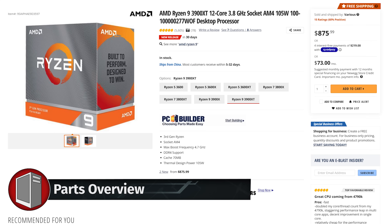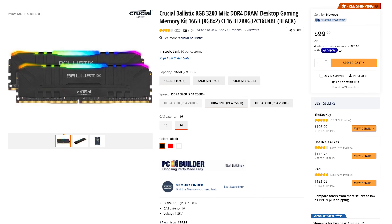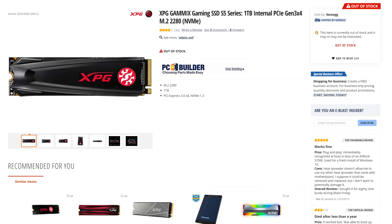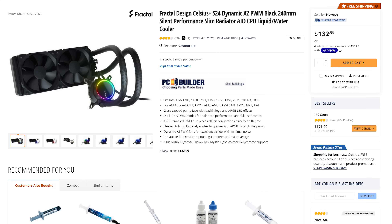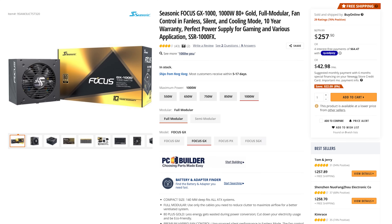It's got a Ryzen 9 3900 XT in it. This is the Pro Workstation X570 ACE — a workstation-level motherboard, so that's why it's $322. For RAM, we're going to be using Crucial Ballistix, which I always like — it's a 3200 kit. For our NVMe SSD, we're going to be using the XPG Gammix non-RGB version, 1TB. We're also using a new AIO I haven't used before: the Fractal Celsius S24 Dynamic. I figured since we have a case that's really about showcasing the GPU, why not use the 3090 FE? We're also going to be using the Seasonic Focus 1000 Watt. I love Seasonic.